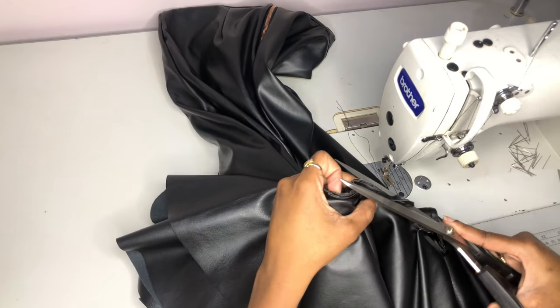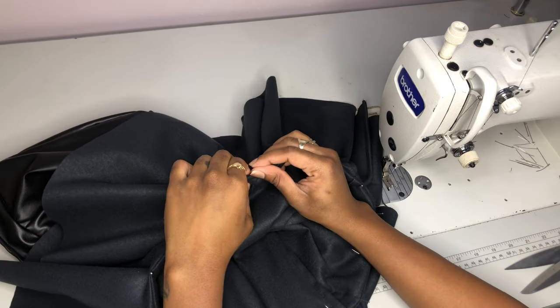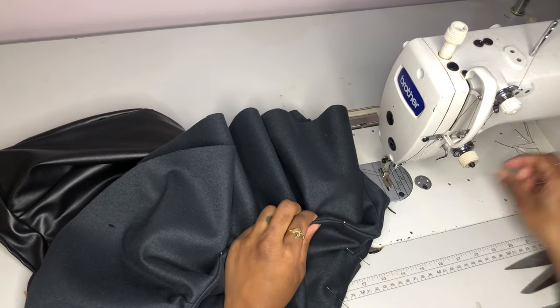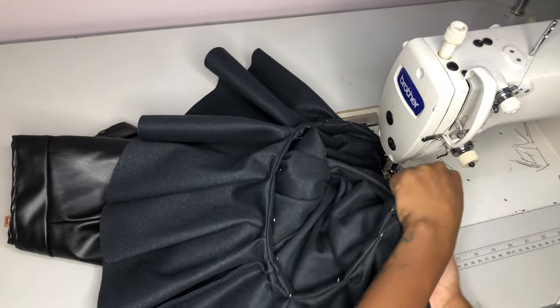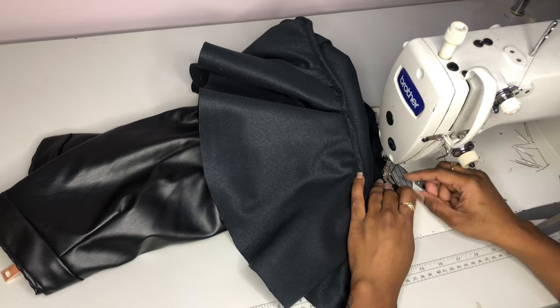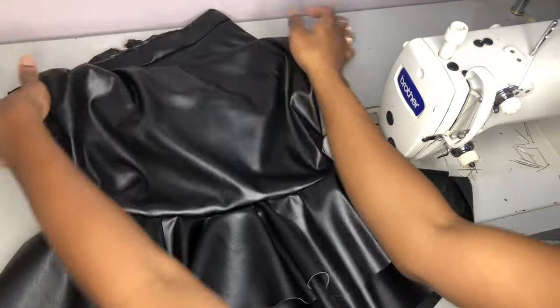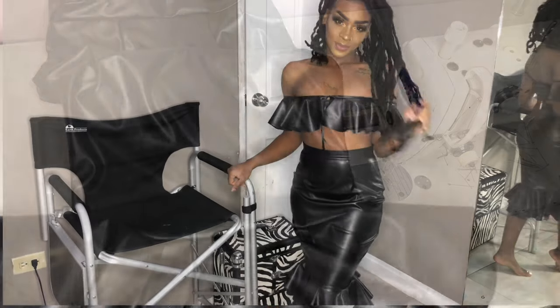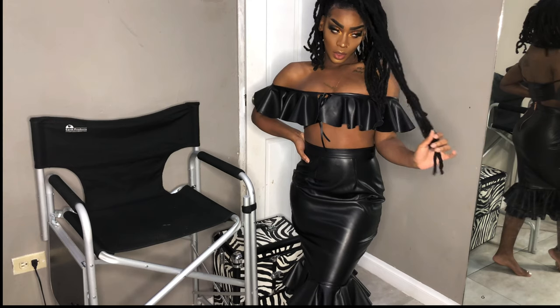We're trimming off one eighth of an inch, then turning inside out and closing off that front seam with a quarter inch stitch. I'm also not using too many pins because this is leather — just something to consider. And there you have it — that is the Briella full leather pencil skirt, and this is how it looks.